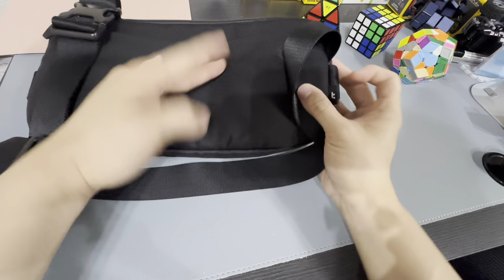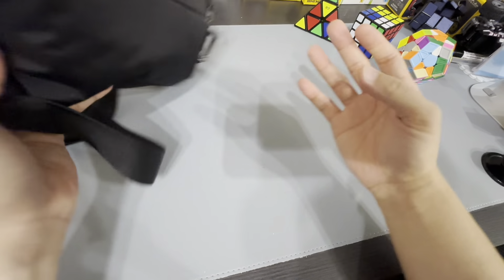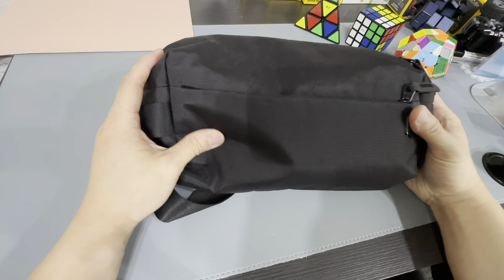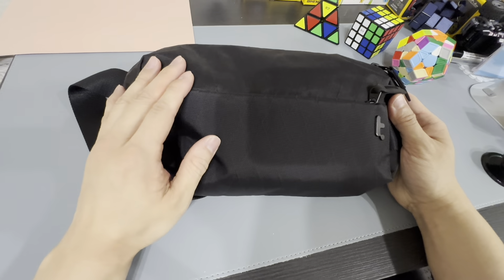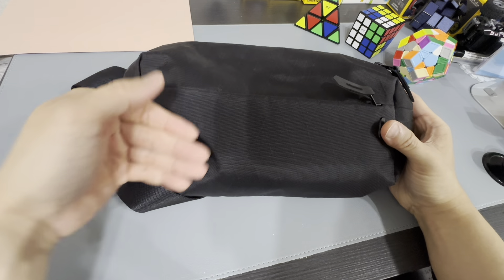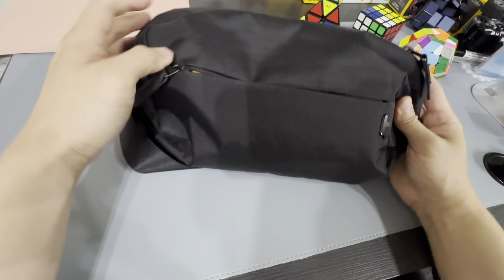It's just a little dirty because I really don't care about it — what I did is just use it. Let's take a look at the things I have inside. To be honest, I don't really remember what's inside right now, so if it's something awkward, please don't mind.